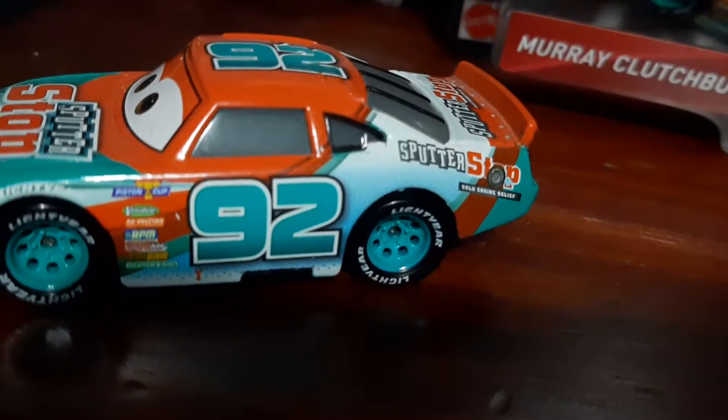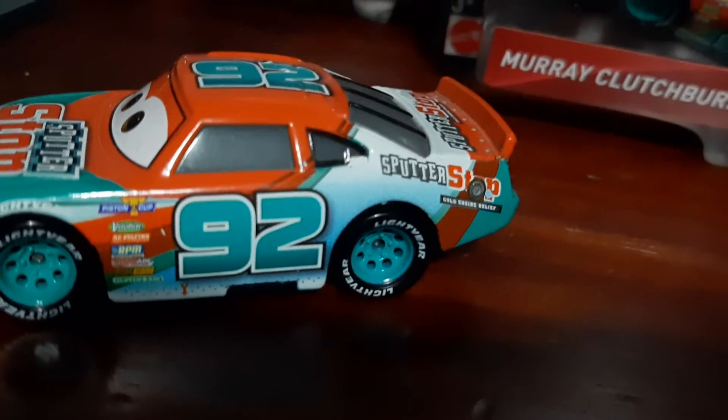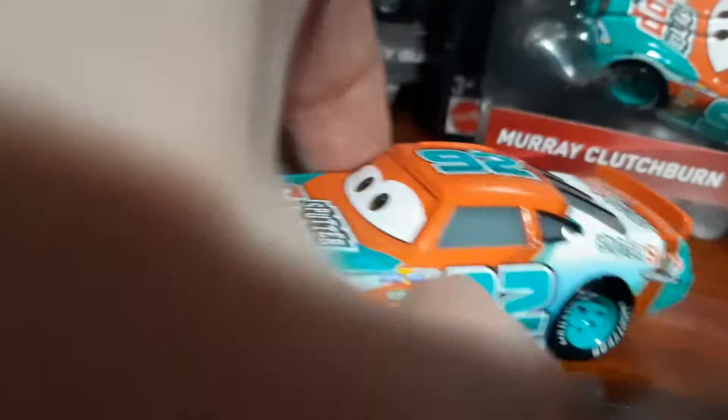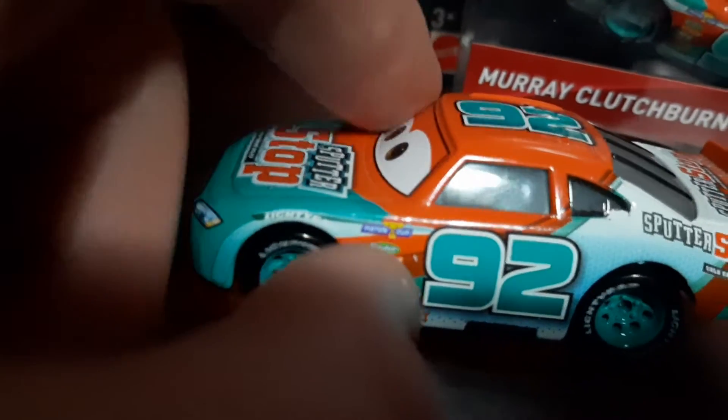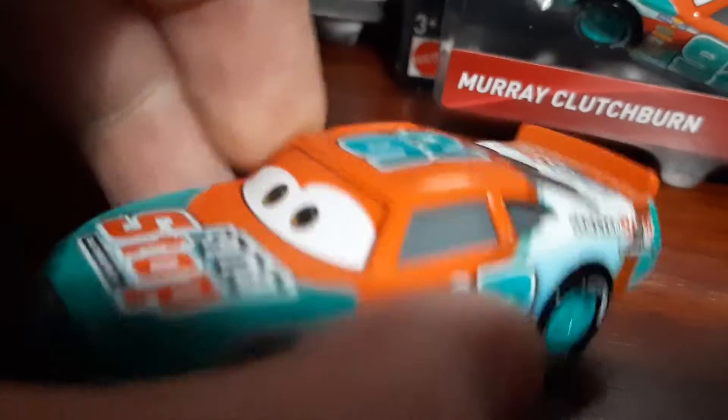Strain 92, aqua 1000 fades into white. Sponsors include Piston Cup, Vigiline, RPM, Entraid, Clutch Head. Cars 3 stock car number 92.